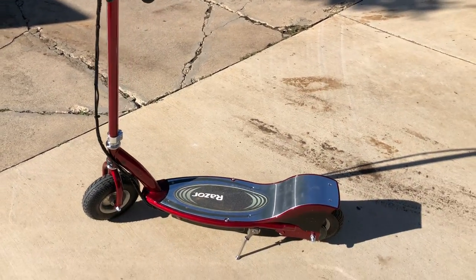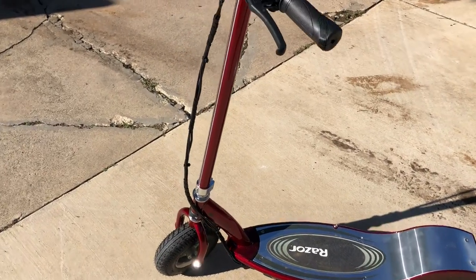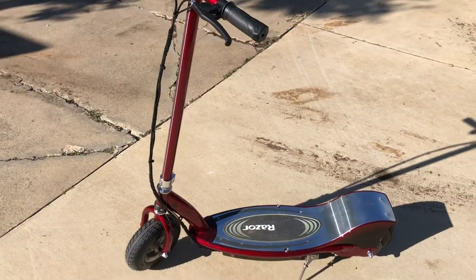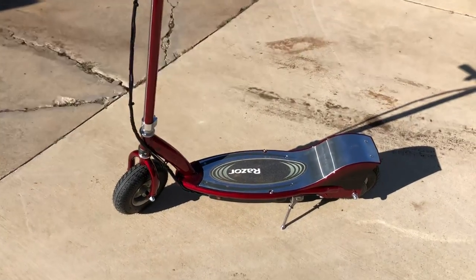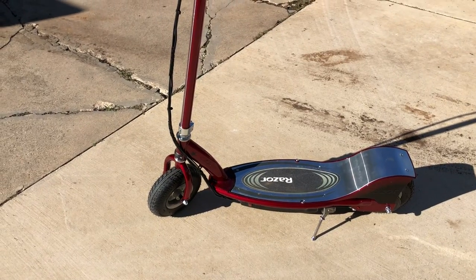Hey, what's up guys, Tony here from learnautobodyandpaint.com. Quick update - I just custom painted this Razor electric e300s scooter for my daughter. The 'S' just comes with the seat, which is off right now. We did a candy paint job on it.